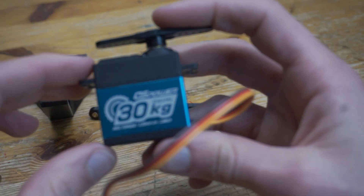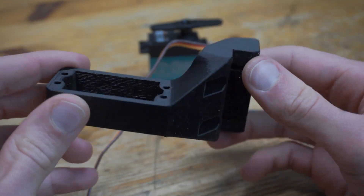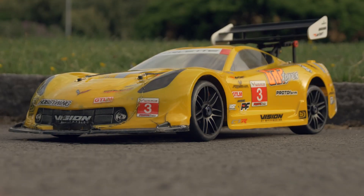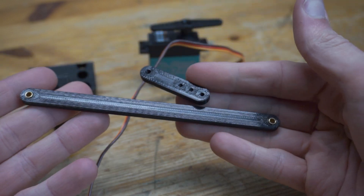We're going to need a standard RC car servo motor to move the wing, a mount for the servo motor which I 3D designed and printed to fit my specific car, and some 3D printed linkages to connect the servo to the wing.